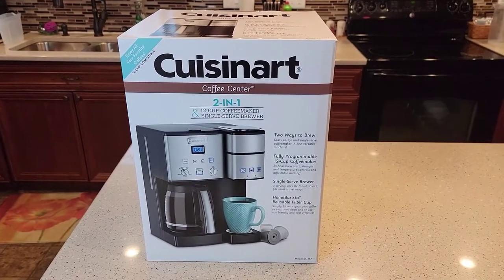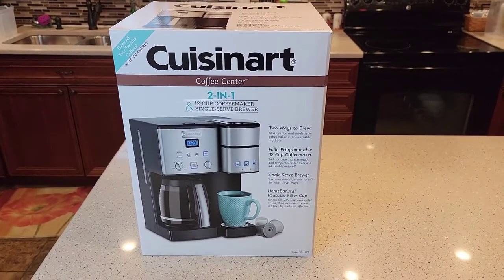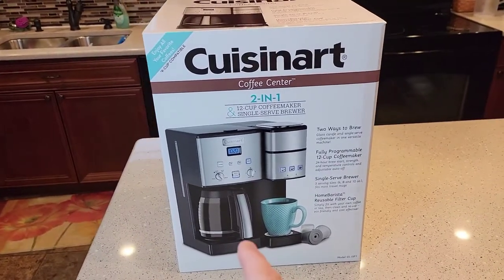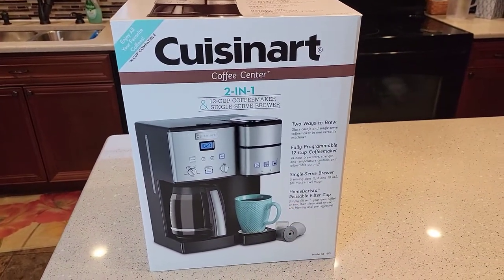Hello everyone, this is Just a Dad. Today I'm going to do an unboxing of this Cuisinart Coffee Center 2-in-1 coffee maker. It makes a pot of coffee on the left and brews a K-cup on the right.